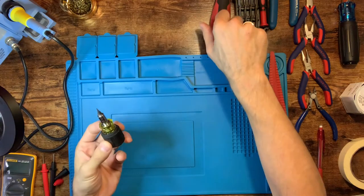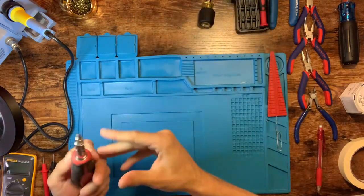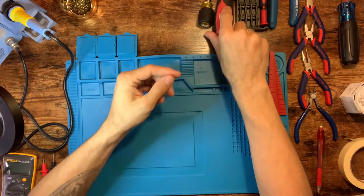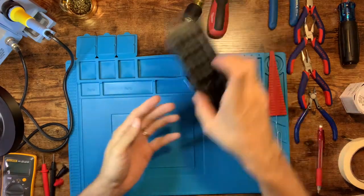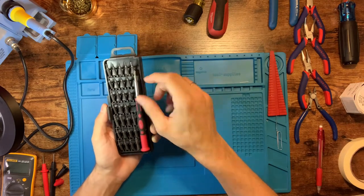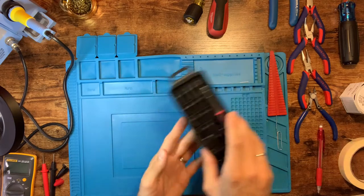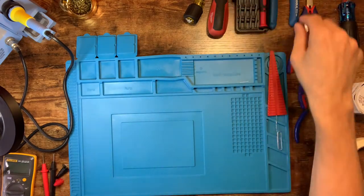Moving over to screwdrivers — I've got a little stubby one just in case, a good multi-purpose screwdriver with flat and Phillips heads, and then this one that's great because it's got small Phillips, small flat heads for prying, and even star/Torx bits for other drive types. So a few screwdrivers are important to have.